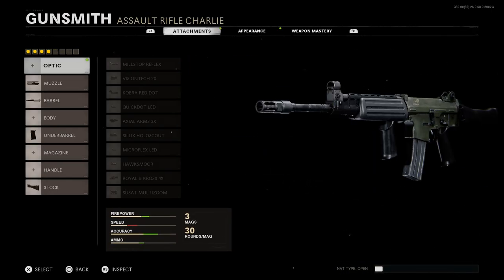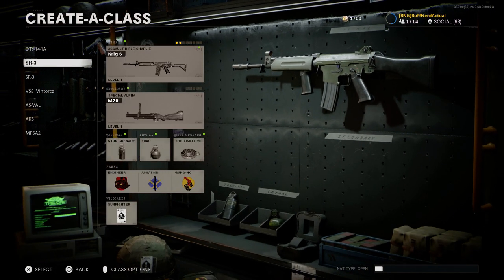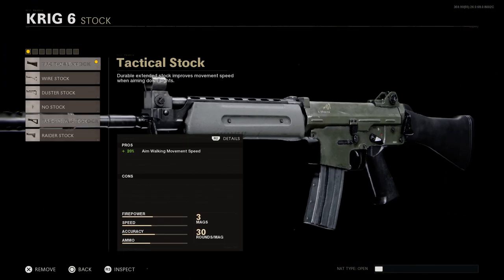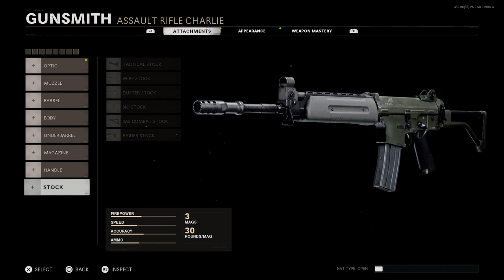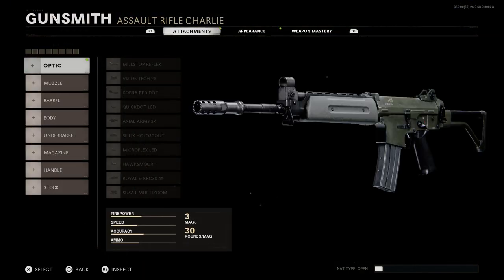We'll back out and strip off all the attachments for this weapon. One thing to know is that the actual conversion does not work for Warzone — I'll show the main converting factors and why they don't work there. We'll start with our base Krig 6, which is really the AK5, and convert it into the FN FNC.